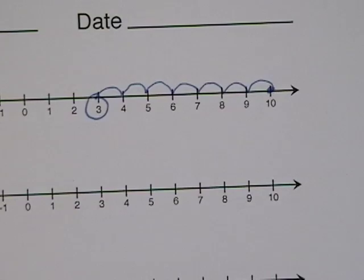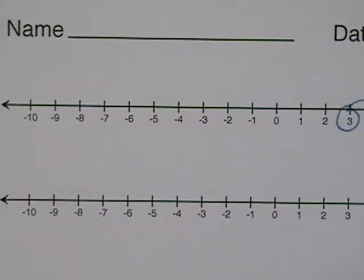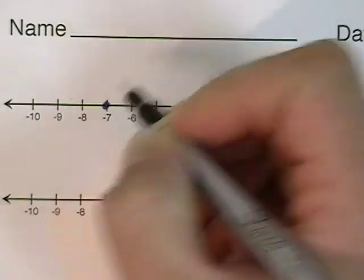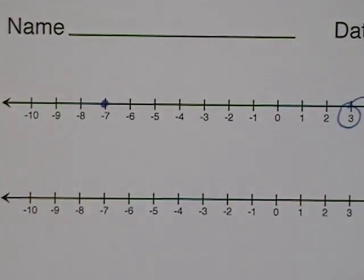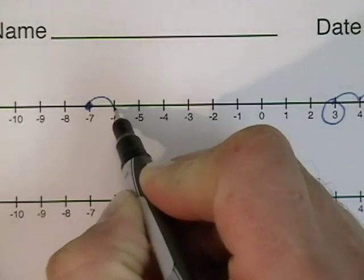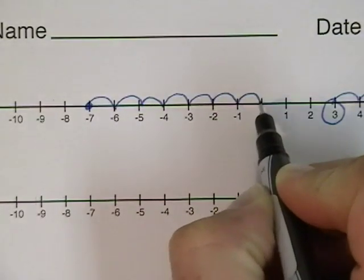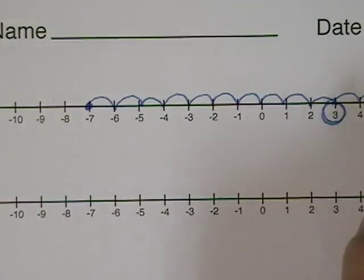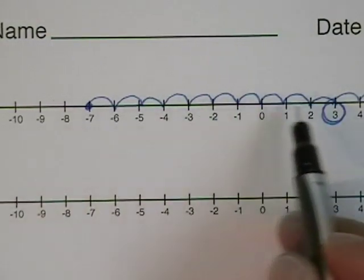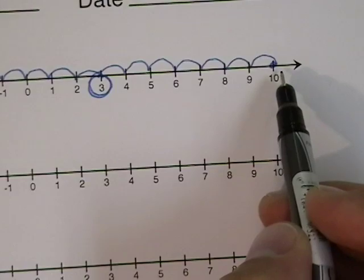It's the same as ten minus seven, and the answer is three. You could also start with the negative seven — we'll find the negative seven down here. Then we'll count to the right ten places, because we're adding a positive ten: one, two, three, four, five, six, seven, eight, nine, and ten. And the answer is three. Negative seven plus ten is three, and that's the same value as positive ten plus negative seven — that's three.